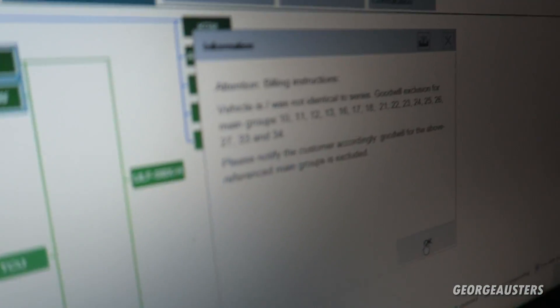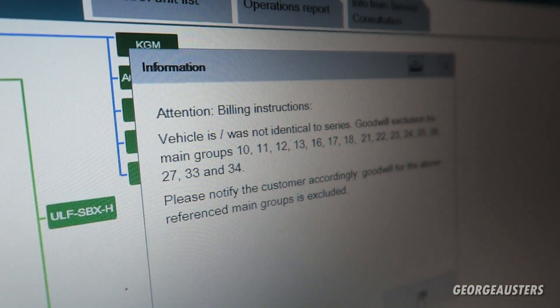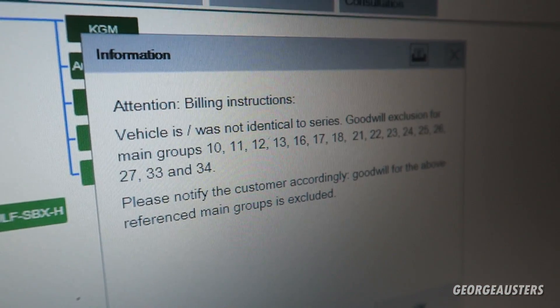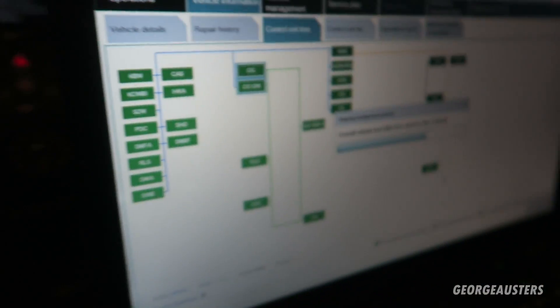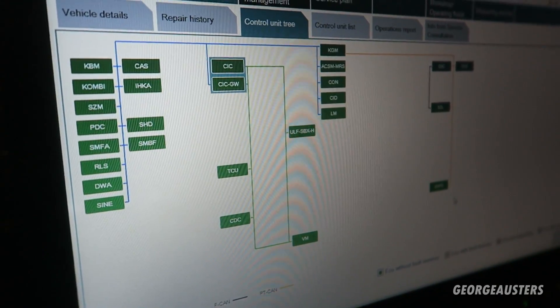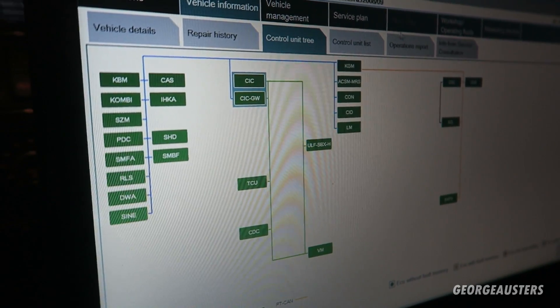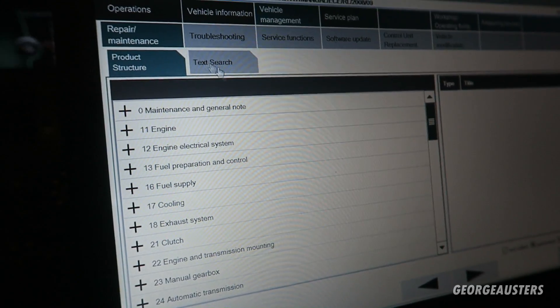Now that they've all gone green, it makes his car perfect. George had changed the wheel speed sensor, which is why that code was there. As you can see here, it's got billing instructions for George's car - vehicle was not identical to his goodwill exclusion for main groups 10-11. That's because George is probably still under recall, so they're giving a goodwill gesture. I think the goodwill gesture may be for the M47 timing chain, but I'm not too sure.